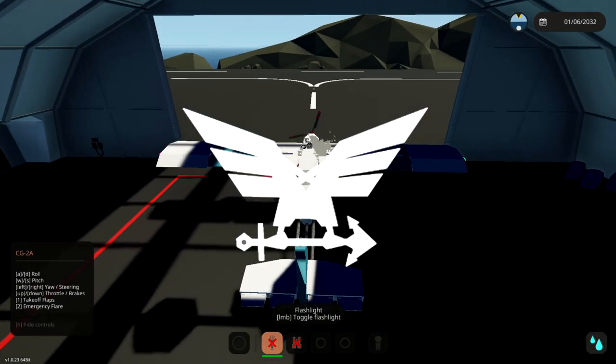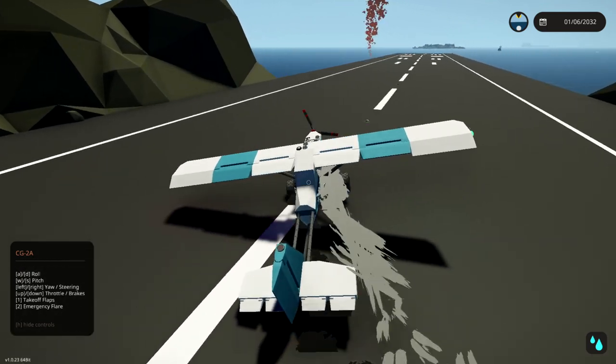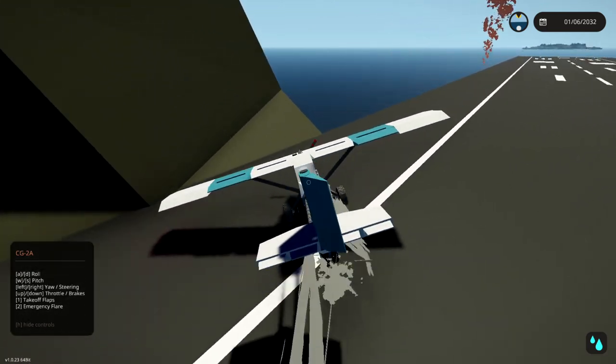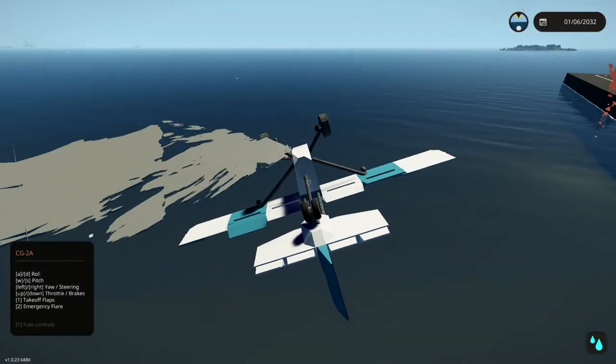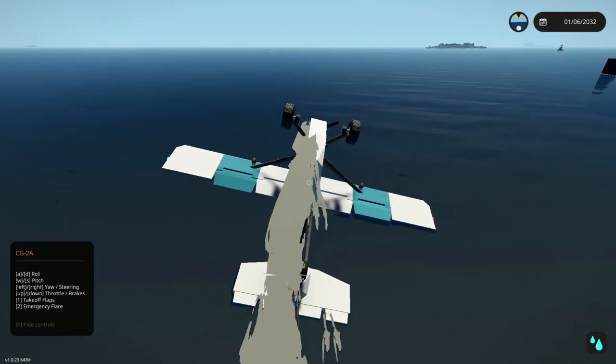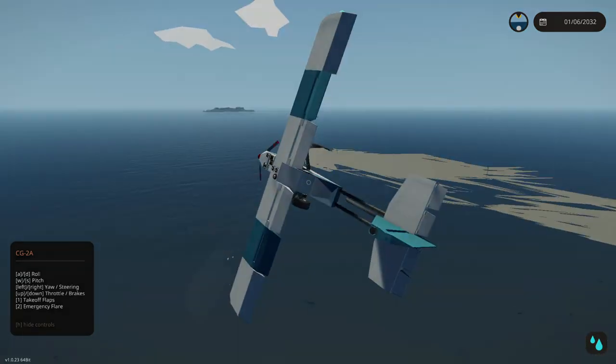We're flooring it, we're gonna turn right, and the AI vehicle is still there. Yeah, that's totally how you're supposed to take off in this thing - that's totally how you take off, definitely how you're supposed to take off.